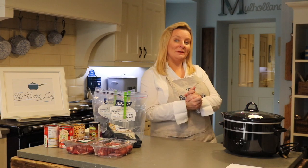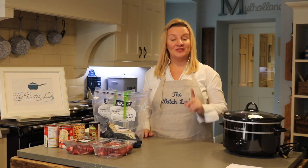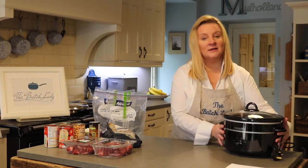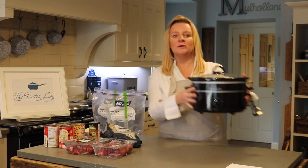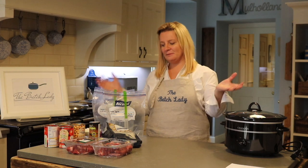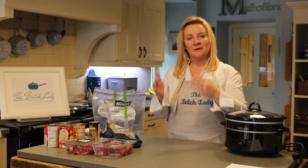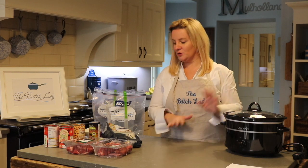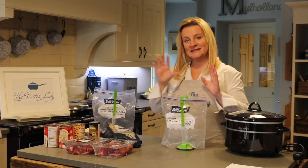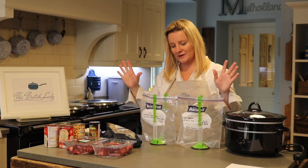Hi guys and welcome to the Batch Lady, where I show you how to make fast, simple homemade meals that you can make in bulk, put in your freezer, and use whenever you want. This week we are all about the slow cooker. I'm going to show you some amazing dump bags — that means dump it into the bag raw, freeze it, then bring it out, defrost it, and put it in your slow cooker. This is lamb tagine — delicious, my children love it.